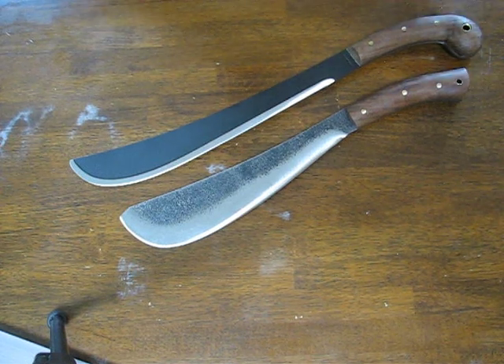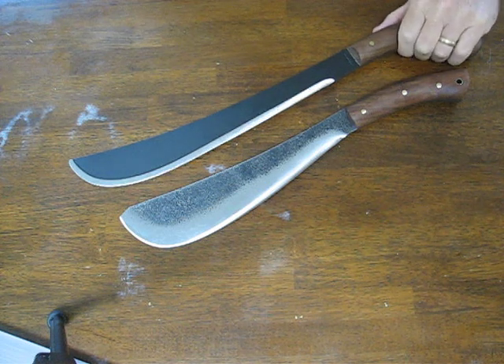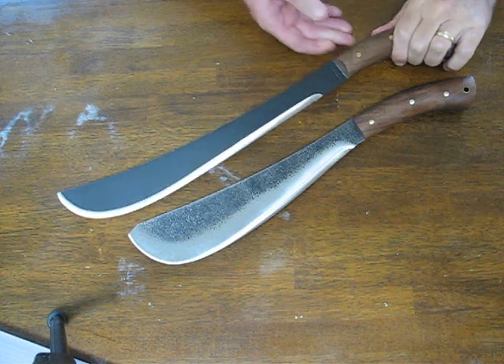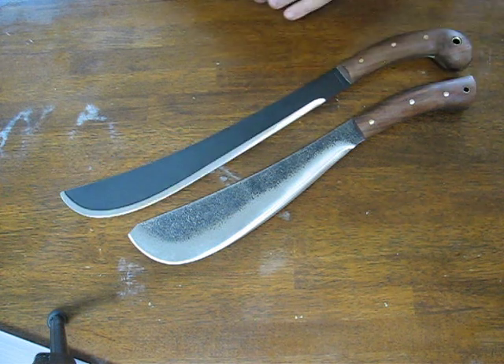Today on OssoGrandeKnives.com we are doing a side-by-side comparison of the Pack Golok Machete and the Golok Machete, both by Condor Knives.